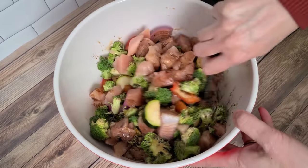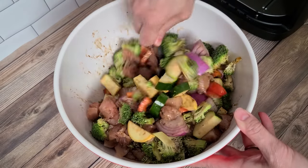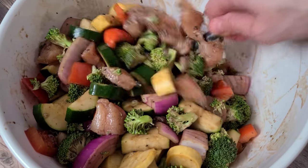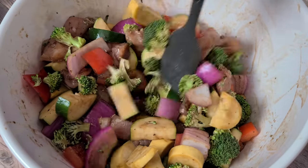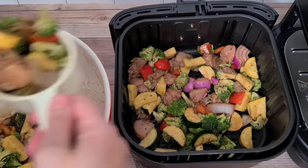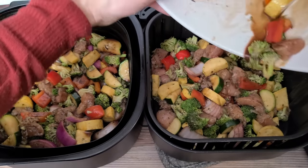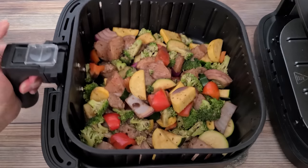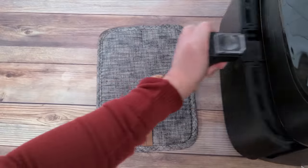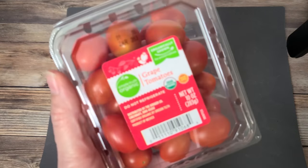Stir that marinade in — you'll definitely want that big bowl if you're doing the whole recipe. Give it some time to marinate if you can; it makes the taste even more amazing. I had about ten cups of chicken and veggies, so I used both of my nine-by-nine air fryer pans, four to five cups in each. Dump it in the basket, spread it out evenly, and start at 370°F for 10 minutes. While that's cooking, slice up some grape or cherry tomatoes.